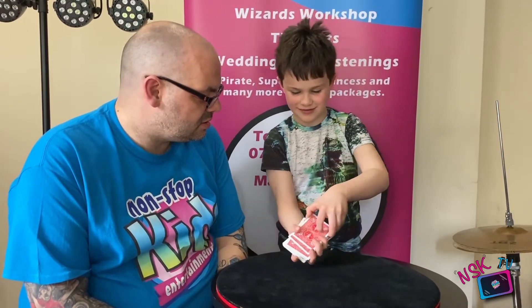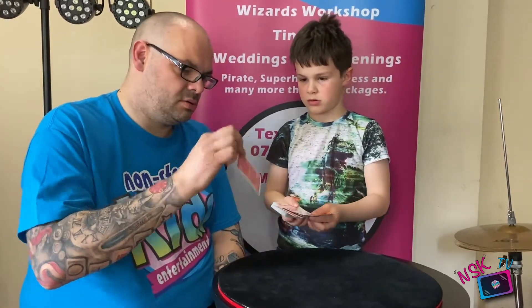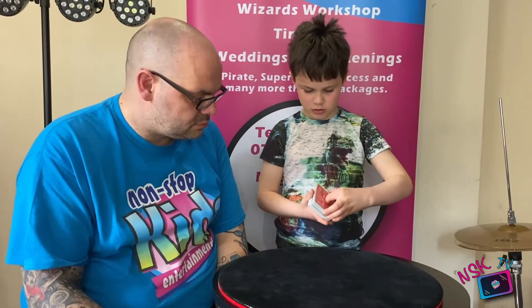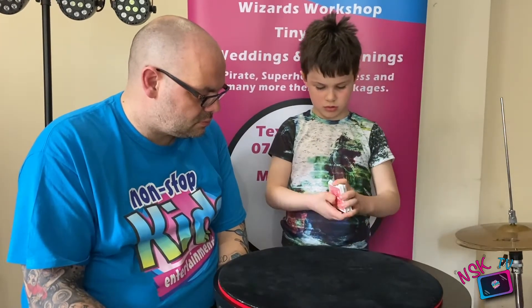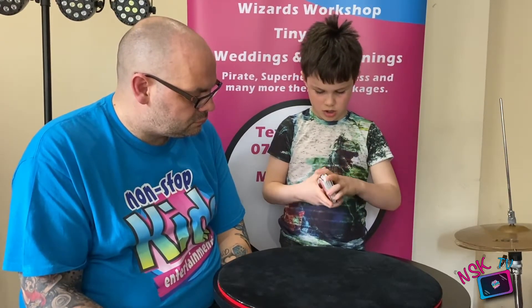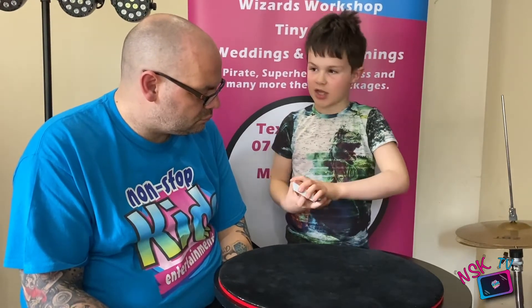I need to pick a card. I'll go for that one. I need to put it back. We'll give the card a shuffle. And I'm going to give it another shuffle. It's lost in the deck now.